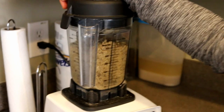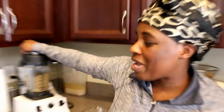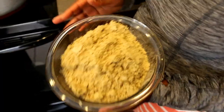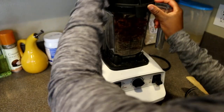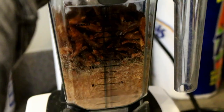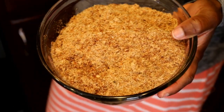I'm blending the fish without adding any water, because you want the ingredients as dry as possible. The consistency you're looking for is very dry and powdery — that's the fish done. Now I'm moving on to the shrimp. I have two bags but I'm only using one bag for my shito. I blended it in my blender the same way.